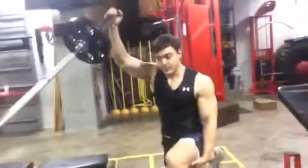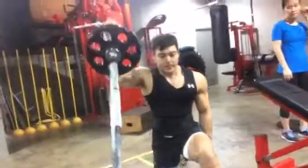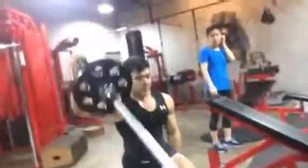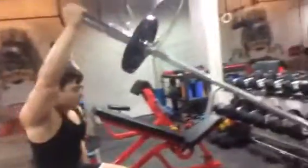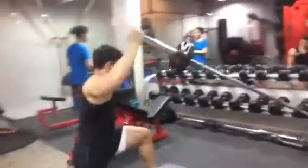These landmine front raises are super legit. You should definitely give them a try if you ever have any weird clicking or anything. They're great for lateral stability. You get a hip flexor stretch and it's a pretty wicked front delt and medial delt pump on that one.